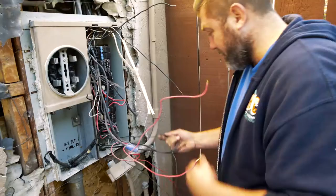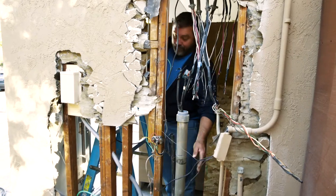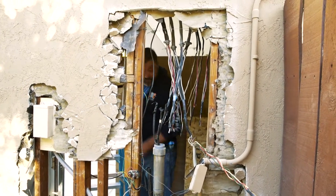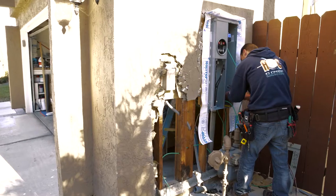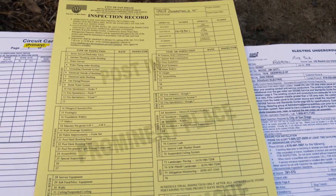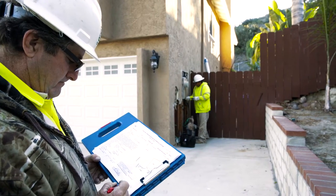It's a messy and complicated process. Power must be shut off to the house, then the wall has to be opened up to remove the old panel. Then a new panel has to be installed, and all the wiring and breakers have to be connected. A city inspector must approve the work before power can be restored and architectural repairs can begin on the house.